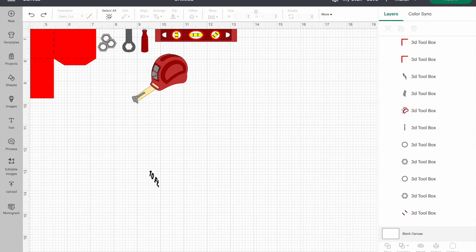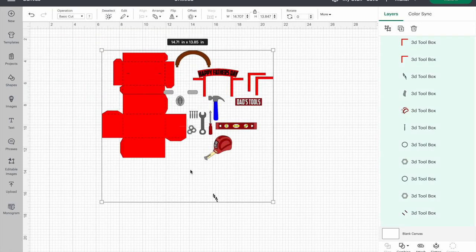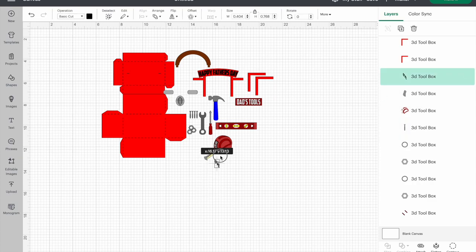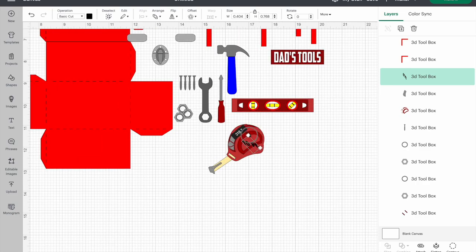Let's get started in Cricut Design Space. Once you have the SVG uploaded, I'm going to zoom out so we can see the whole thing. It's one image, and for some reason the '10 feet' label went down here — you'll just have to click and move it back up. It'll still fit right into its spot.